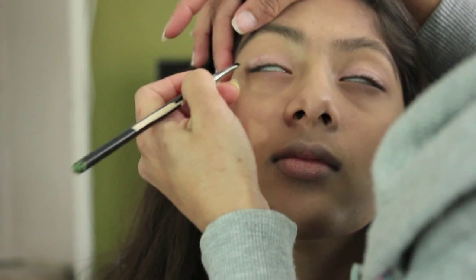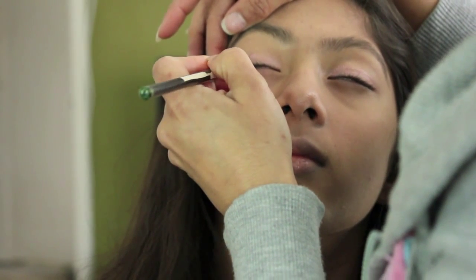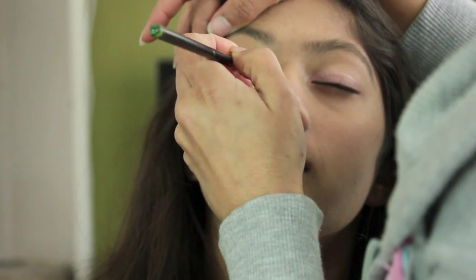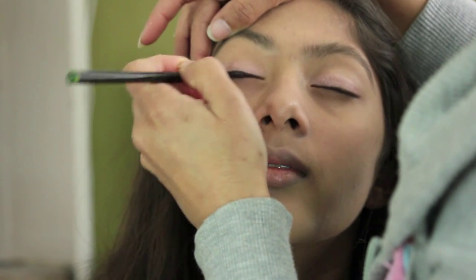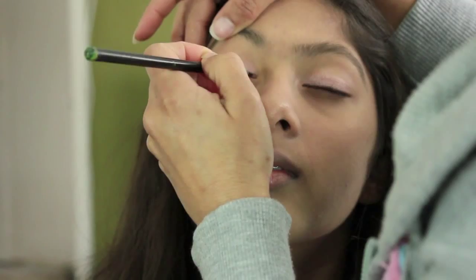I'm using an oil-based waterproof eyeliner. I'm applying it with an angled brush, but it isn't my brush of choice — my brushes are dirty from a trial I had earlier, so I'm just using this angled one. It should work perfectly with her eyes.